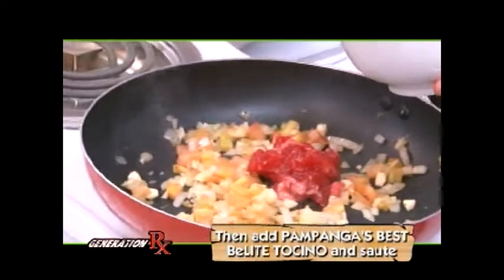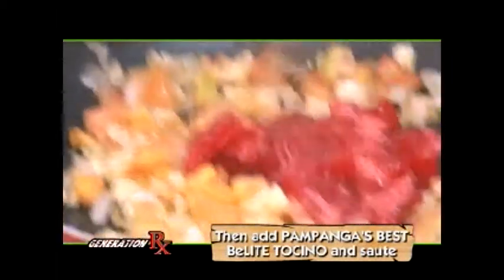Now add in our Tocino — always the best, Pampanga's Best.